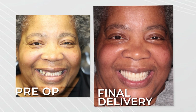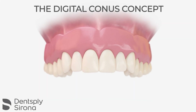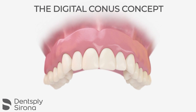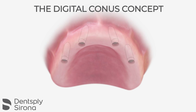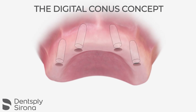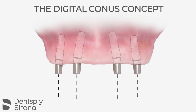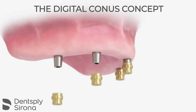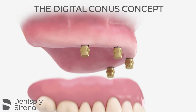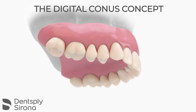So let's look at what makes CONUS such a unique restorative protocol. The friction fit retention of a CONUS denture is an upgrade of the well-known Syncone solution. Because CONUS is now digitally processed, the retention is elevated to provide the feel of a fixed hybrid. CONUS is the perfect solution for a patient who wants the feel of a full arch fixed hybrid but needs the cleansability of a removable prosthesis.